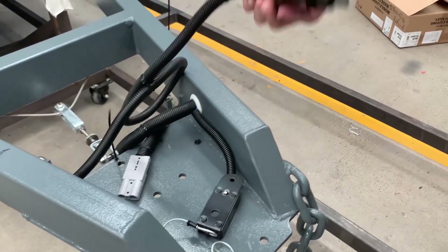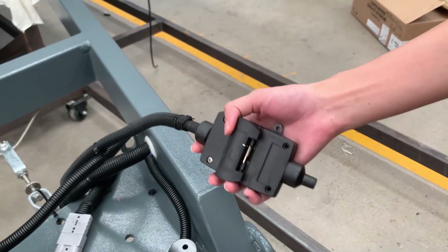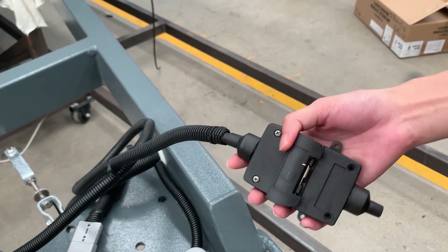This is our 7-pin circle connector, which also connects to the car to provide light and power to the trailer.